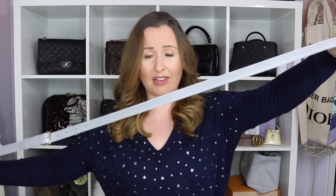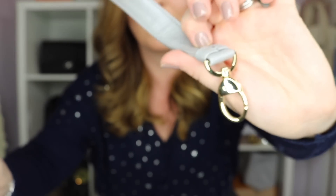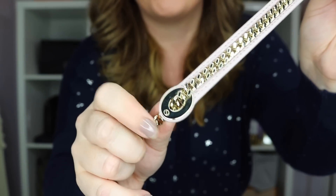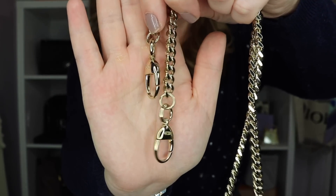Now just before we completely finish on the bags I want to show you the straps that come with them, because both of these do come with a long shoulder/crossbody strap. On my medium Lady Dior you have a long leather strap, and on either side of the buckle you can see that there is actually a little CD — that's on both sides. It is adjustable and again you have your clasps on either end. My mini Lady Dior came with the chain — this is a newer style so it comes with a matching rose gold chain. On the shoulder strap you actually have the little fake screws on either end, and again the chain is just attached onto the leather so it doesn't move backwards and forwards.